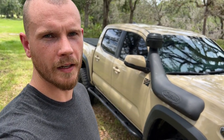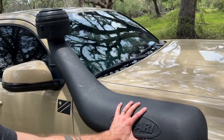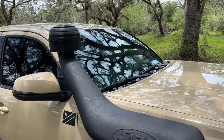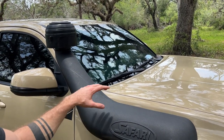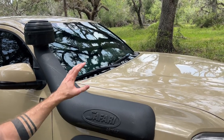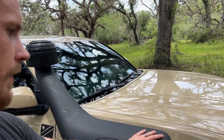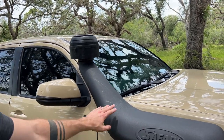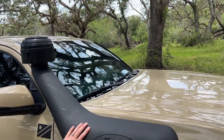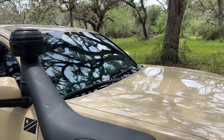Let's talk about why I selected these specific brands for my snorkel. The Safari Armax snorkel is made by ARB — Safari is a brand of ARB's. They've been making snorkels for many different vehicles all over the world for many years, so it's a very trusted brand and I know it's good quality. The material will last a long time. I've already put it through its paces by rubbing it up on trees and it's held up very well. I believe the material will do very well in the sun and won't fade or crack for many years.